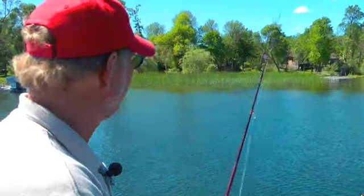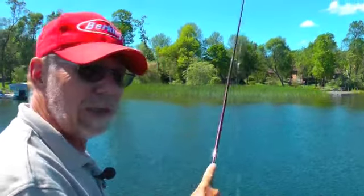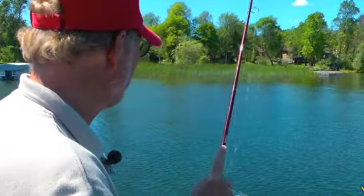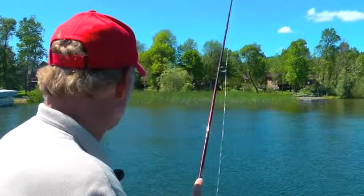I just make a cast out and let that jig worm sink. Even with the exposed hook, you can come through just an awful lot of weeds. If you do feel weeds, you just kind of pop through them and keep working it back to the boat.